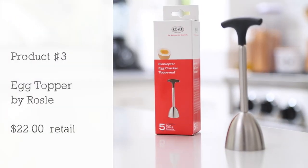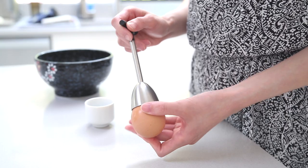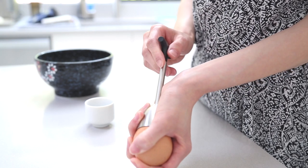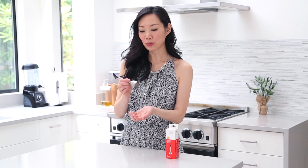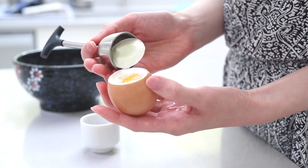Product number three is the egg cracker, or egg topper as I like to call it. This is a really cool product, especially if you like eating hard boiled or soft boiled eggs like I do. How this works is that you take your pre-cooked hard or soft boiled egg, put this egg topper right on top, then pull the lever and let go. The vibrations will score the shell, leaving you with a perfectly topped egg. When you're done eating your egg, you'll have this perfect empty eggshell — it's kind of neat.